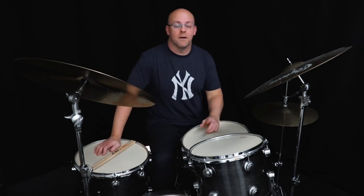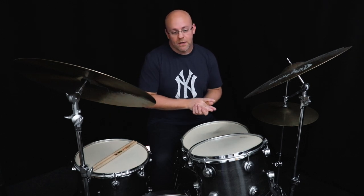Hey everyone, welcome to week three of 52 Licks for 2020. I mentioned last time we were going to hit some Tain. That's what we're going to do this week.